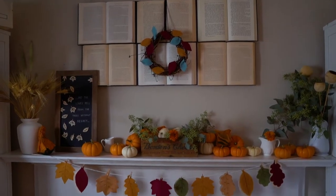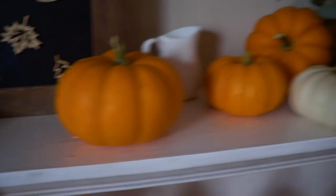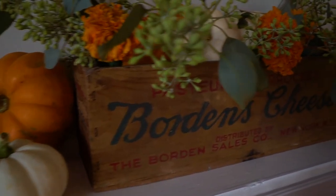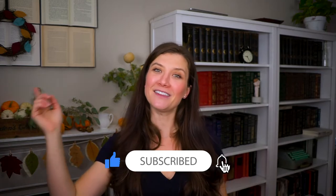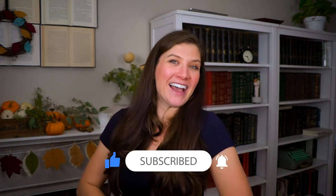Thank you so much for watching, guys. If you're new here, please consider subscribing and hit the notification bell to be notified every time I post a new video. Till next week, bye!